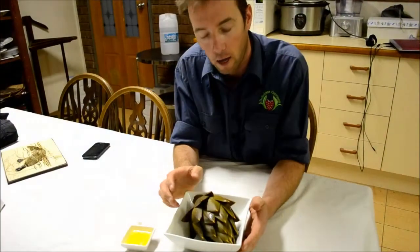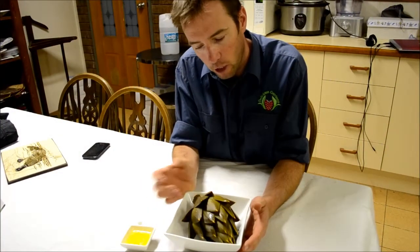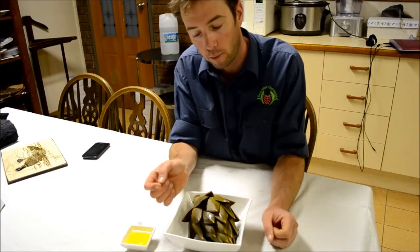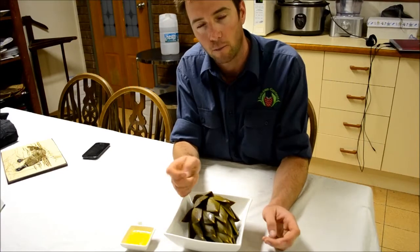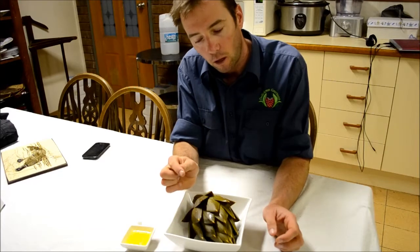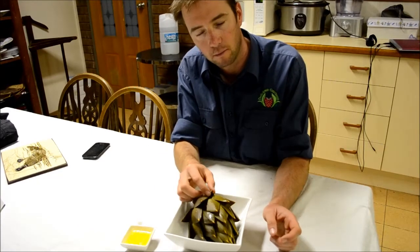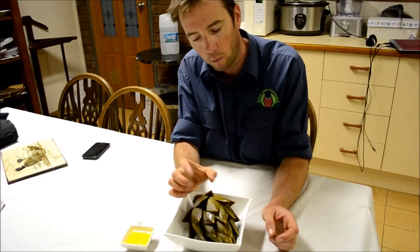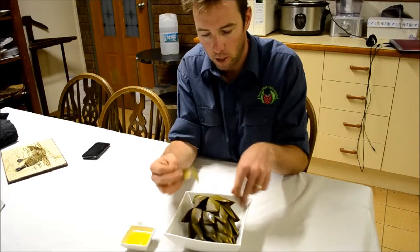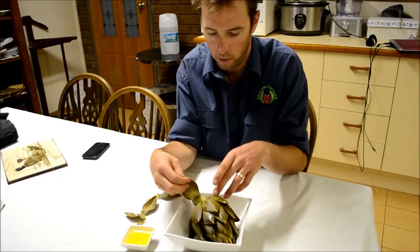So here we are - our imperial star artichoke has been on the boil for about 20 minutes. Leave it for a bit longer if you want, not a big problem. So we're going to eat the petals of the artichoke flower. Commercially they would just harvest the heart, but for us as home gardeners we're going to enjoy the whole plant. So first couple of petals - just peel them away.